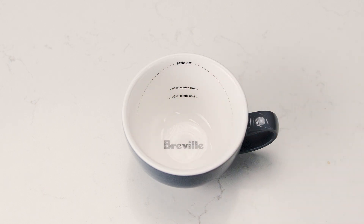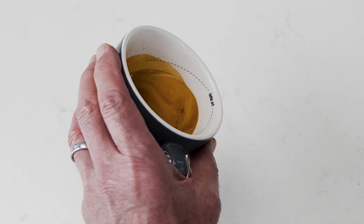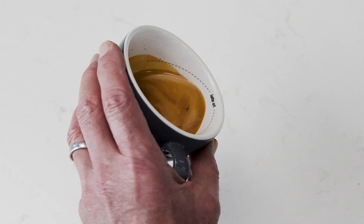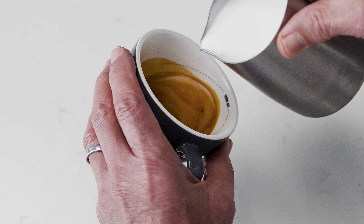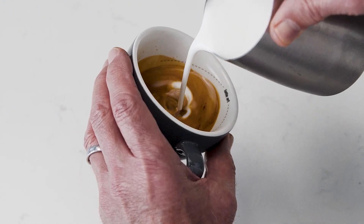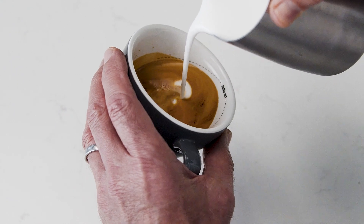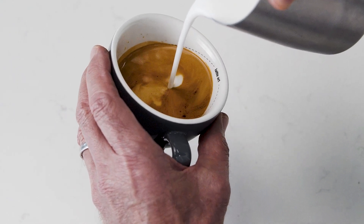Let's see a demo. Start with the jug up high and tilt the cup to increase the surface area of the espresso, using the dotted line as a guide. Pour a thin constant stream of microfoam to pierce the center of the crema. As the cup starts to fill, stop before you hit the line and tilt the cup more upright.